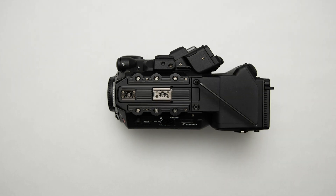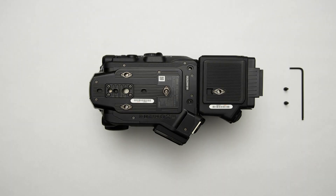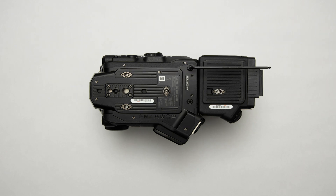When using this expansion unit, please note that you cannot use any Canon BP batteries. You now have the Canon C500 Mark II with the added features from the Canon EU V2 expansion unit.